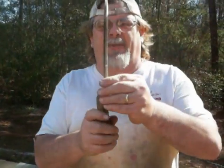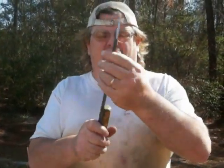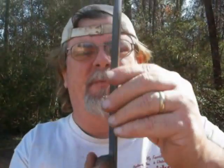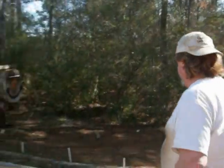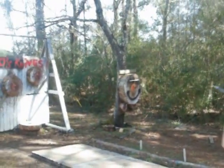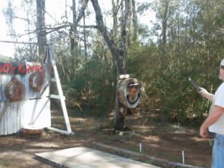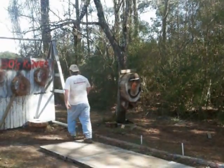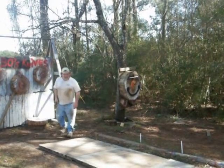I got this crazy thrower off the internet. It looks like it was a piece of carpet steel bar. Somebody put a half a handle on it, but when I saw it I thought, hmm, pretty good. No spin. No spin thrower. Let's see if we can get a few sticks out of it. Especially with the way I throw.